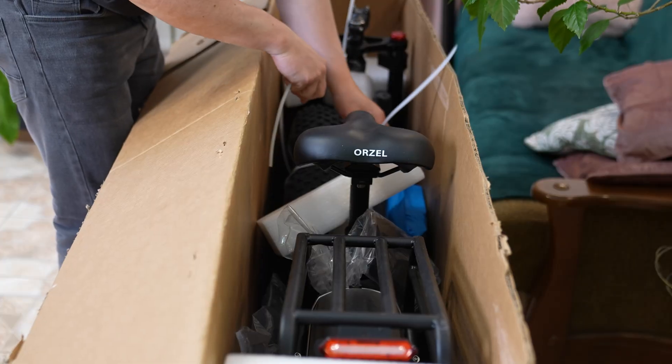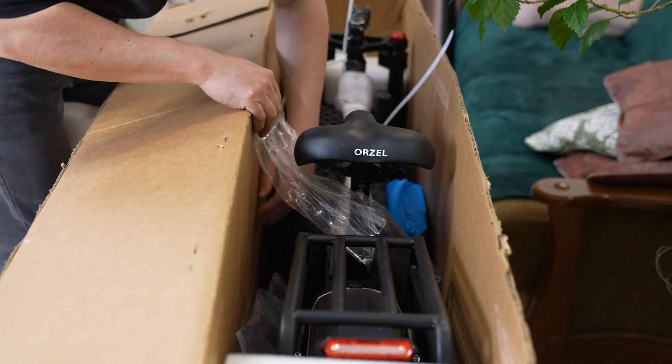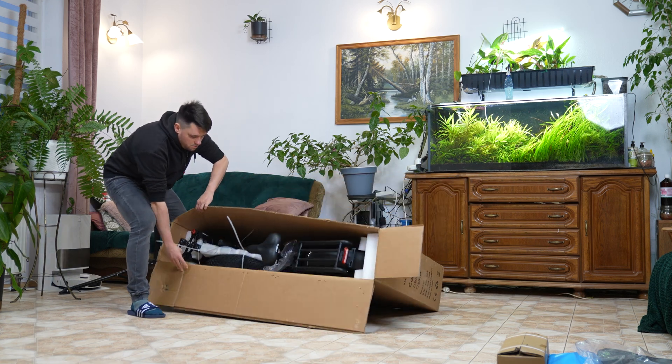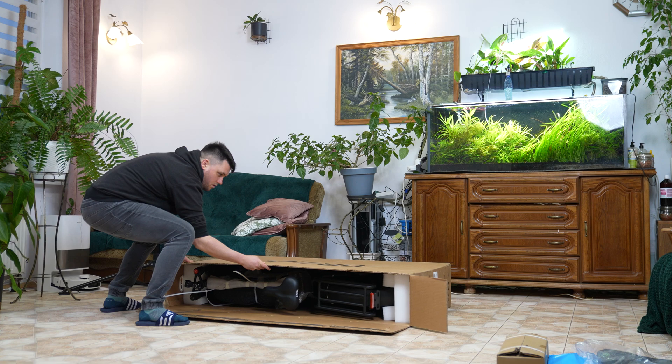The bike arrives in a large shipping box with all parts protected for transport. Carefully open the top of the box — it's reinforced with glue so it may be a bit tricky. Then remove the loose components, place the box horizontally on the ground and carefully slide the bike out.